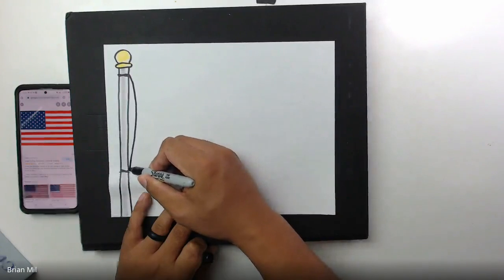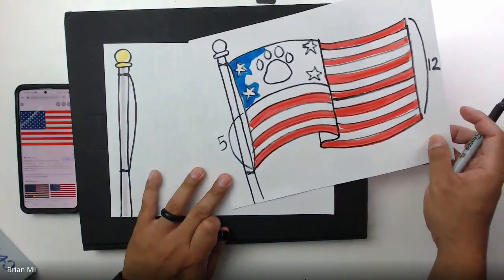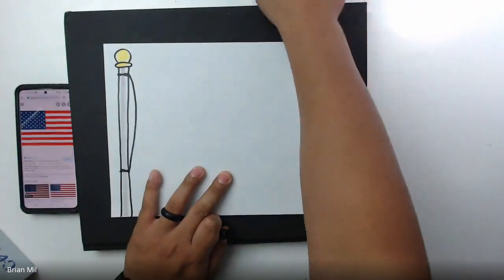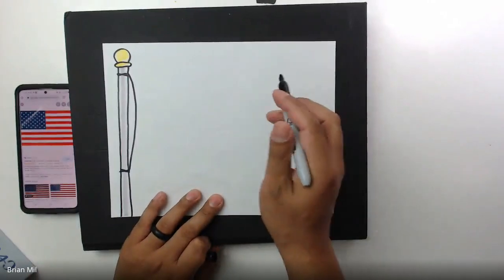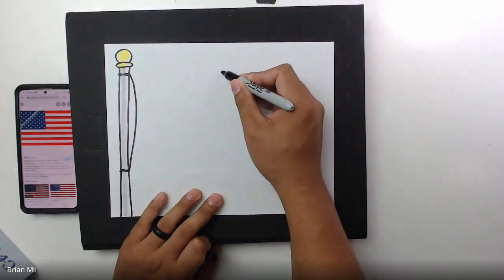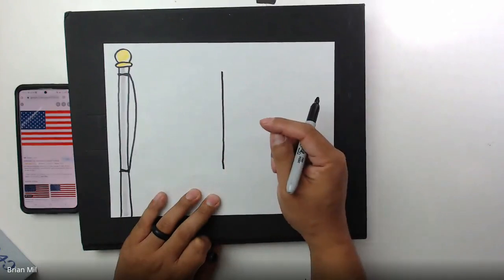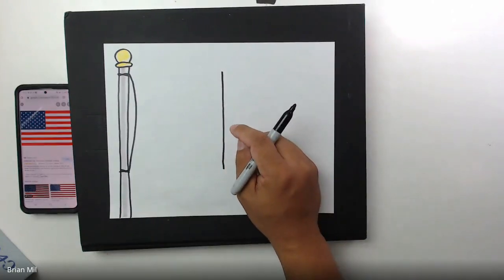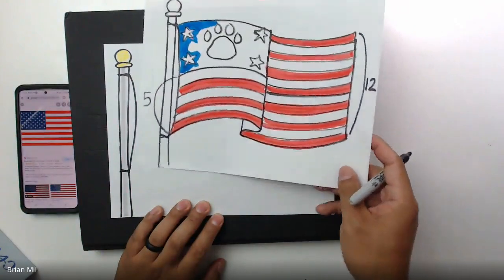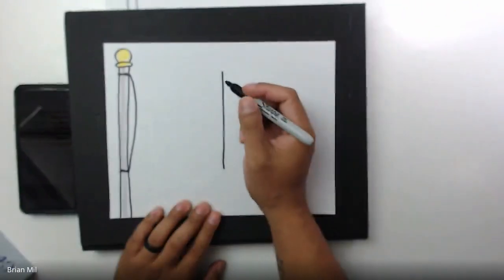Now let's draw the back of the flag by creating a curved line from here to there. If you don't know what that curve line is, I'll show you what I did from last class — that's the back of the flag. Now I'm going to show you how to do that curve. We're going to create kind of a half-flag shape, so in the middle of your paper I want you to draw a vertical line about the same length as that curve line.